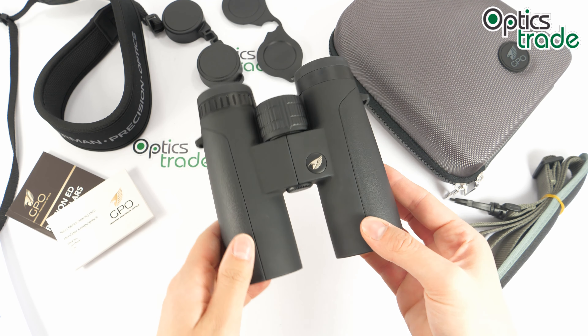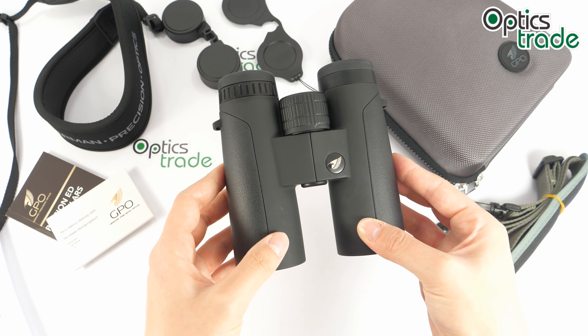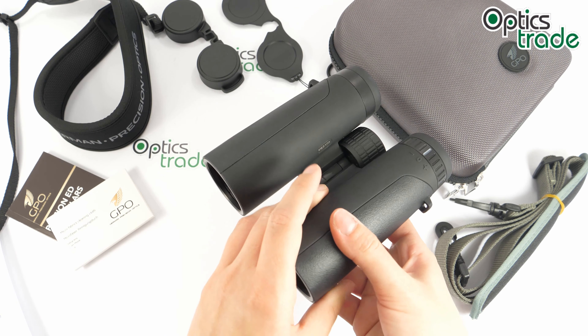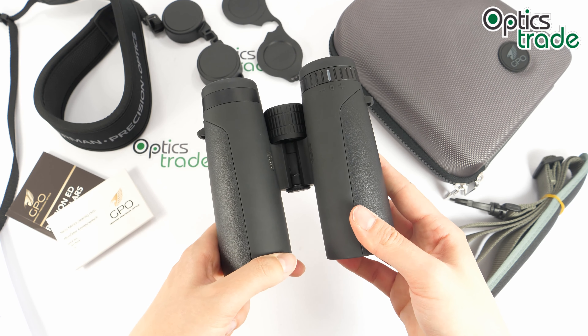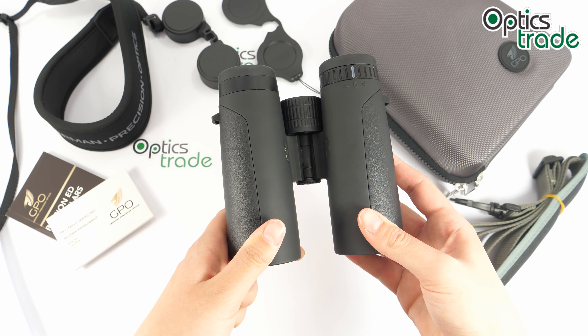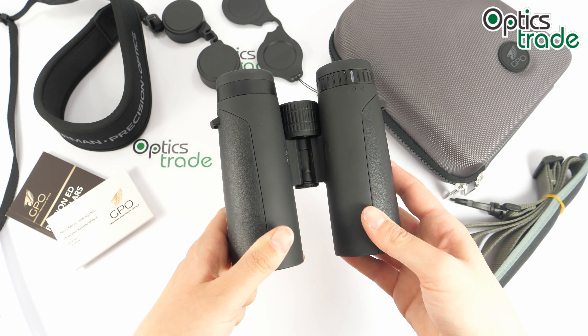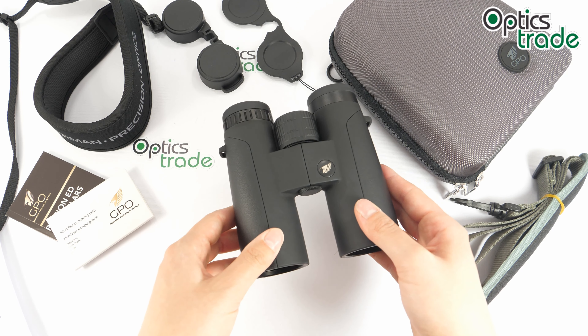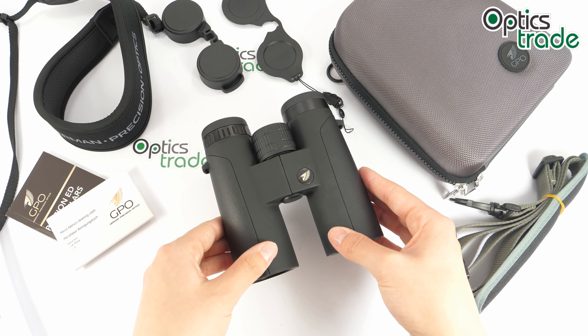The field of view on these binoculars is really wide — it is 113 meters at 1000 meters, which is quite wide for this configuration when you compare them to others in this price class. This is quite useful for birders and hunters who like to observe open areas and objects that are farther away.